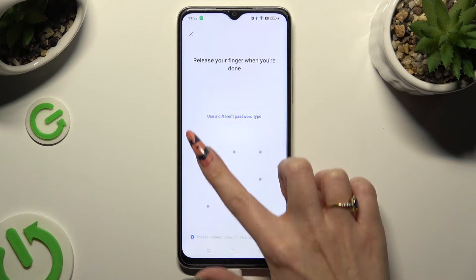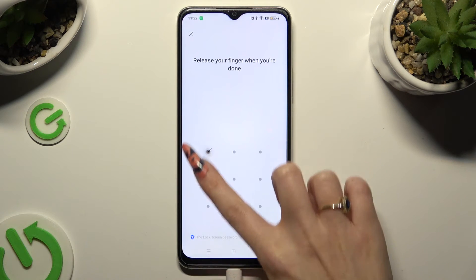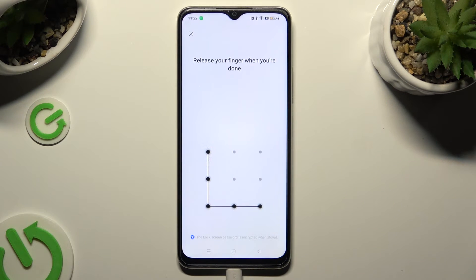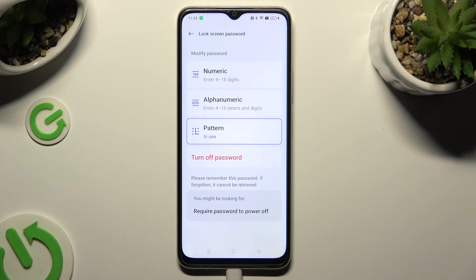Then create your lock method and repeat it in order to confirm it. Finally, select Cancel or Enable in the Turn On Fingerprint Unlock pop-up, and when you're ready tap on the home button.